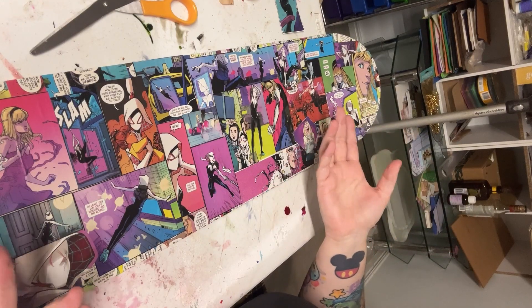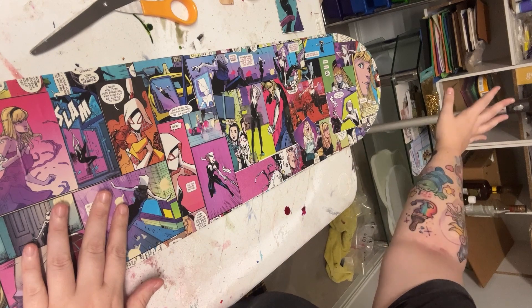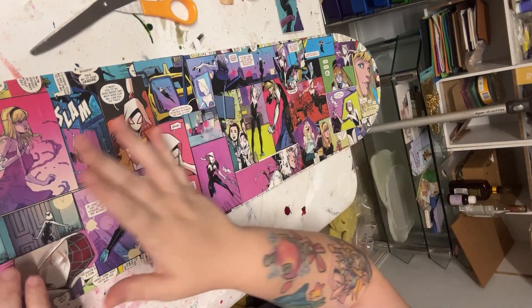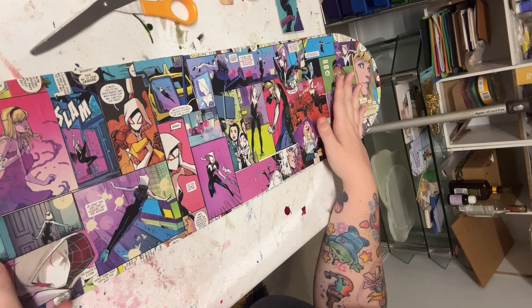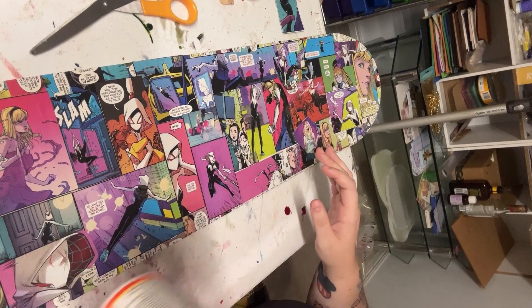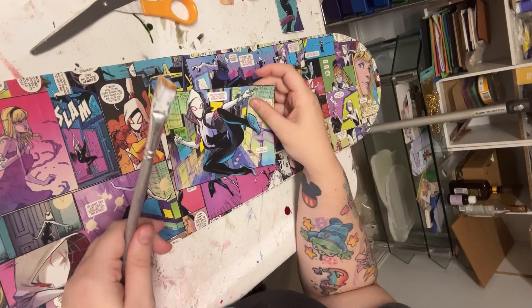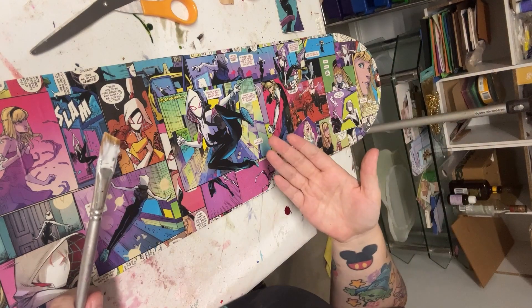Welcome to the strangest angle you've ever seen in your life, where you can see the dirty part of my studio — just don't look at it. Mod Podge is essentially just very fancy PVA glue. I'm just going to go ham with it, get a bunch of it. Very, very simple — slap it on the back. I try to get it on every single corner and across the whole thing.